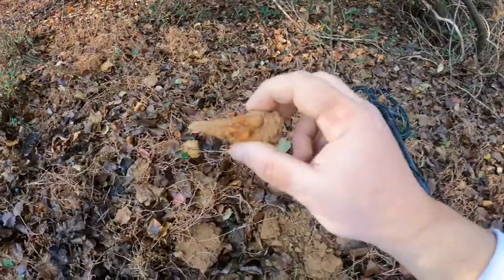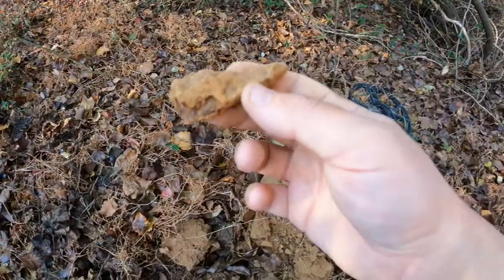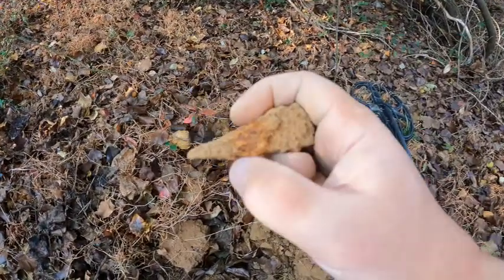Just found that little wedge there. I think you find these wedges sometimes in Civil War camps — at least I've read that. Pretty sure that's what it is. Let's keep looking around here, hopefully there'll be some good iron and non-iron finds as well.